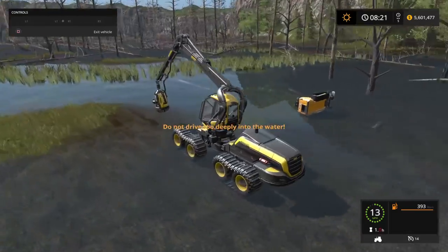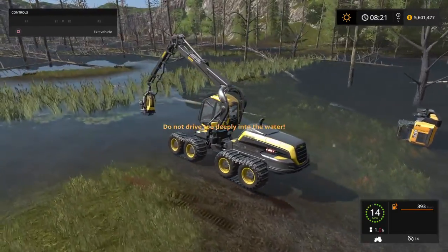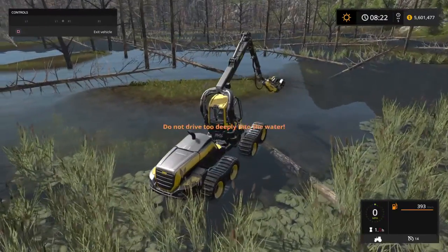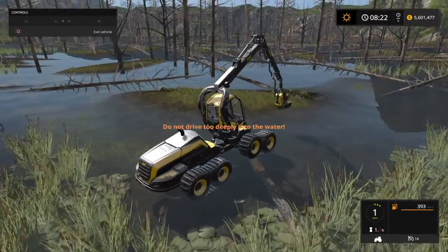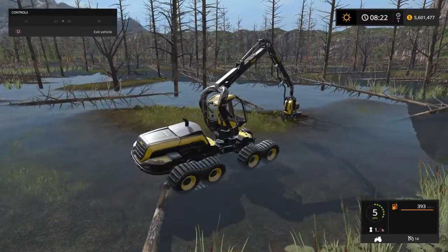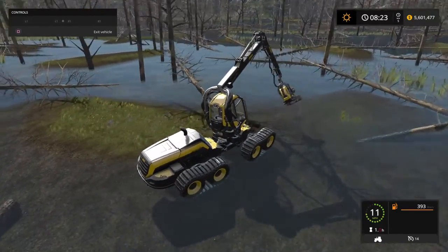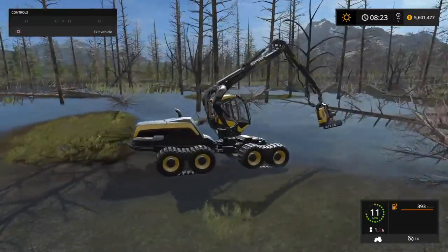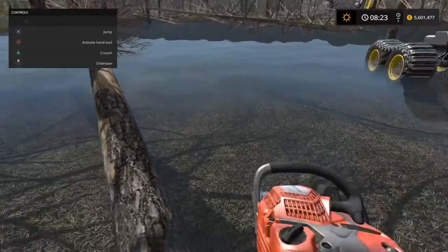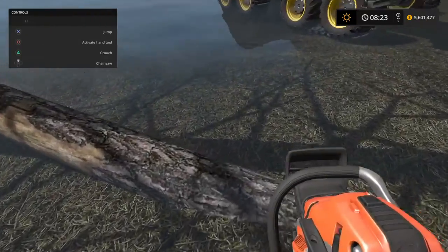Yeah, I think it's really cool that you can drive through the water. Don't you, Brady? I'm gonna step on the block. Brady, I'm gonna cut out some of the ones that are already on the ground.